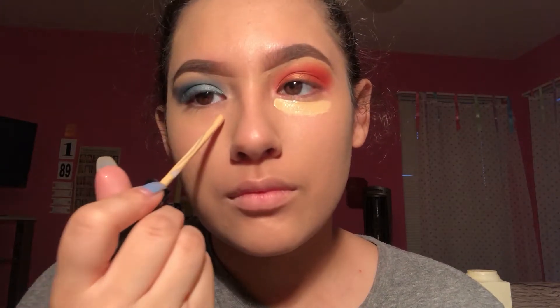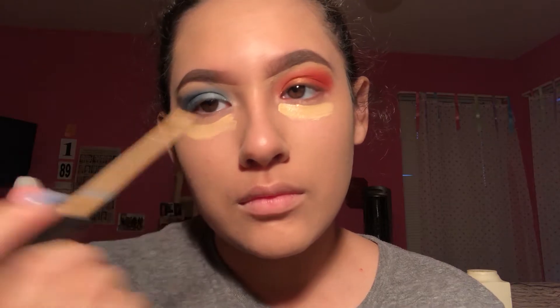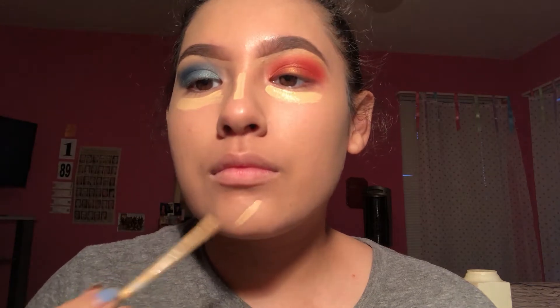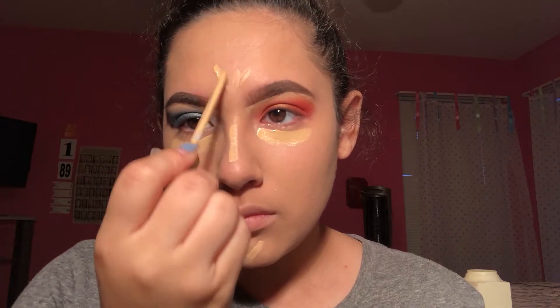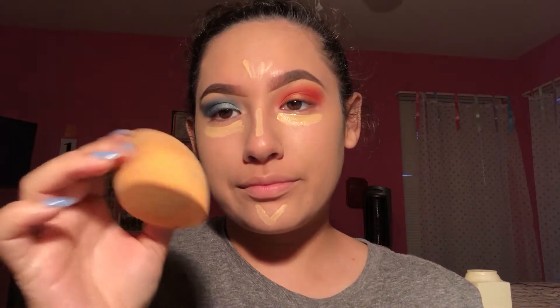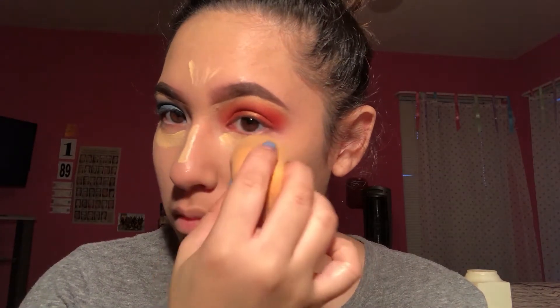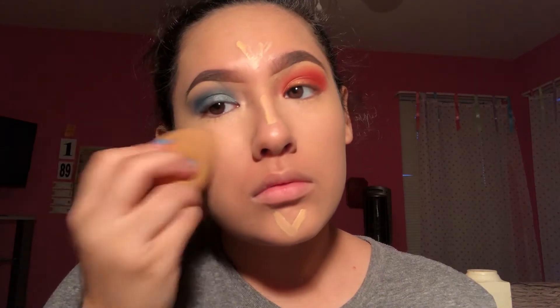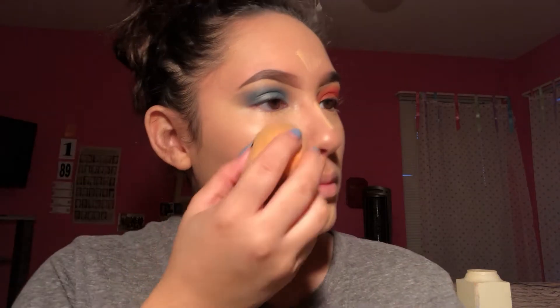Now we're taking some concealer about two shades lighter than your skin tone — this is the Maybelline Fit Me Concealer. We're gonna highlight with this. Think about where the sun would hit you and where it would highlight you: underneath the eyes, on the forehead, your nose, and your chin. So we're taking the same blender and we're just bouncing it. Bounce, don't slide — we're pressing it into the skin. We don't want it to look streaky. So we're brightening and taking all the bags out from under our eyes.